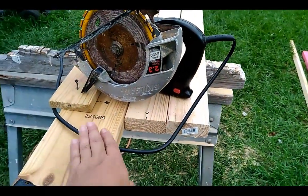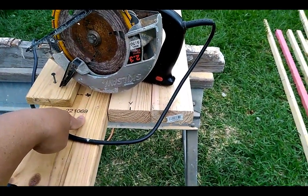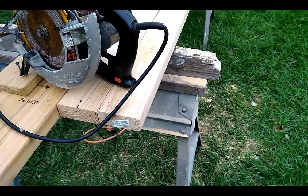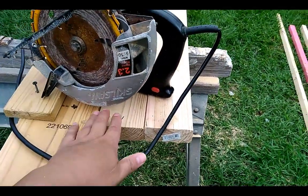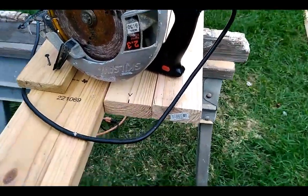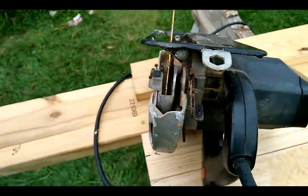So you take a 2x6, a 2x4, and a 2x4. You push them all together as tight as you can. You screw the 2x6 down on the end and the 2x4 down on the end. And what you're going to be cutting is the 2x4 that's in the center of them. Then you take your saw, turn it upside down, and make it so you can see the blade.